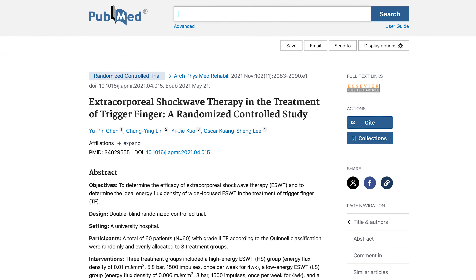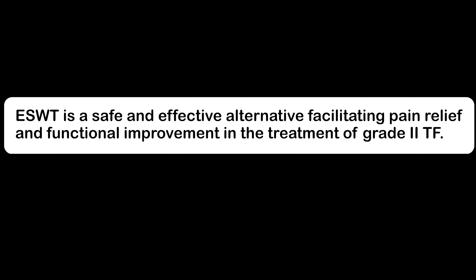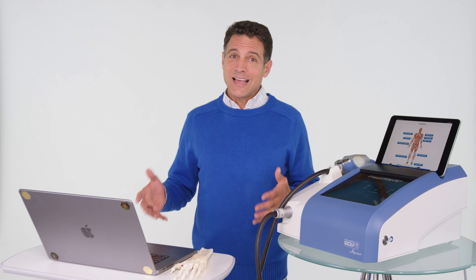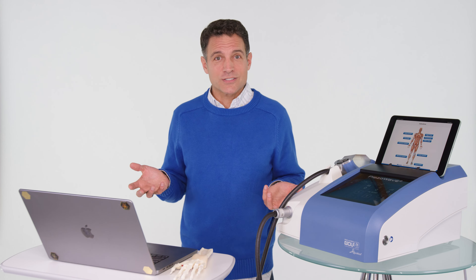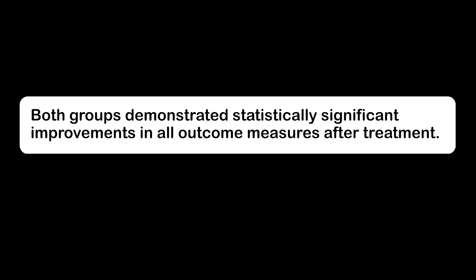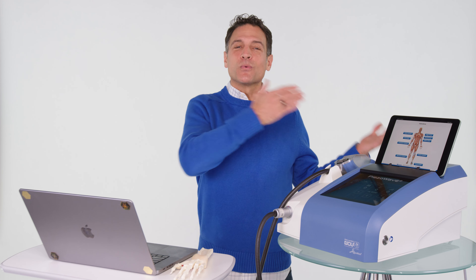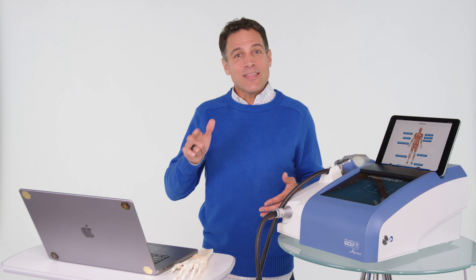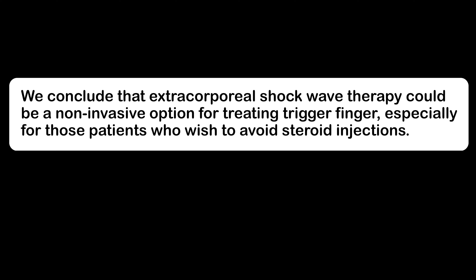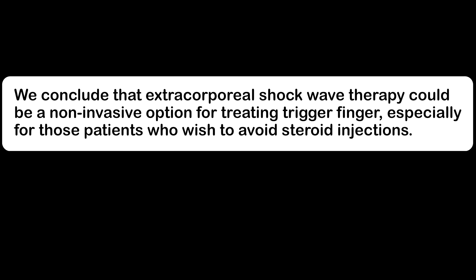Another study, 'Extracorporeal shock wave therapy in the treatment of trigger finger — a randomized control study,' concluded that ESWT is a safe and effective alternative facilitating pain relief and functional improvement for grade 2 trigger finger. And a fourth study comparing ESWT versus corticosteroid injection found that both groups demonstrated statistically significant improvements in all outcome measures, but concluded that ESWT could be a non-invasive option for treating trigger finger, especially for patients who wish to avoid steroid injections.